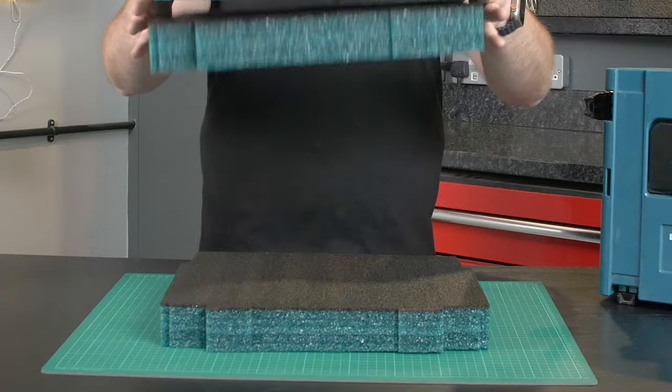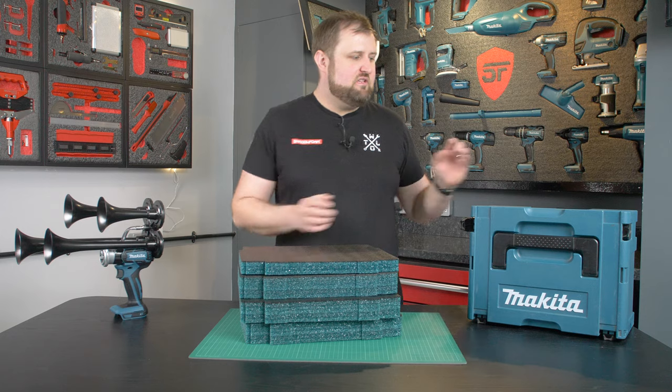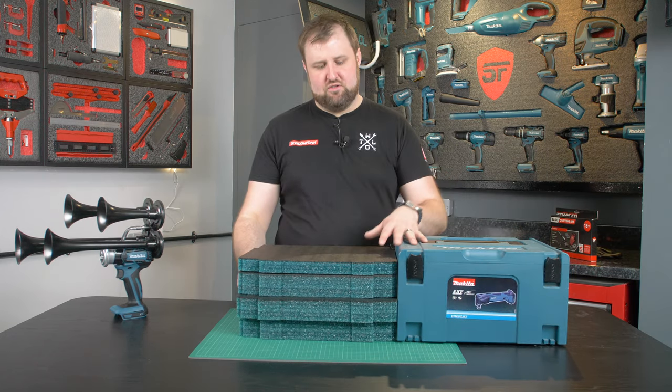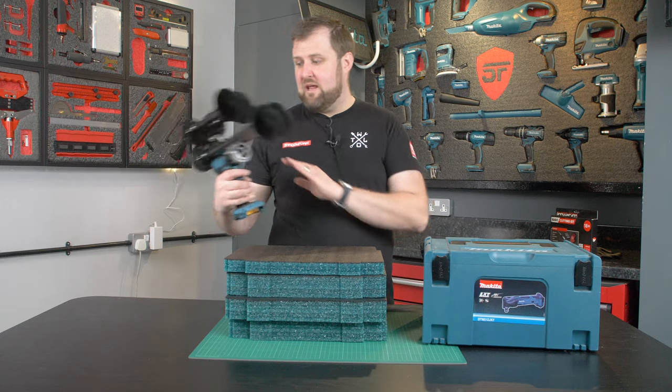That's pretty loud! So these are the inserts we're going to need: three 50mm MacPak inserts in teal and one 30mm — that should fill this case right to the top. We're going to fill up the box all the way to the top with foam and then go layer by layer and cut this in, because it's quite a complex shape.